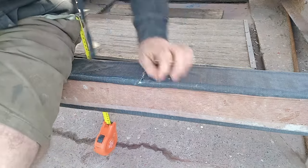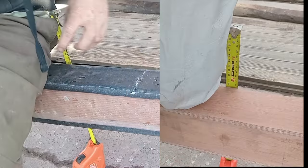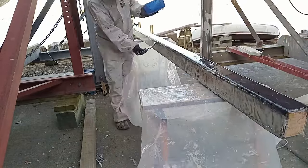I repeated the stiffness test — here's the difference side by side. A lot stiffer — about half as much deflection. I still had one more piece of carbon, so I tidied up the worst side and put another layer on.